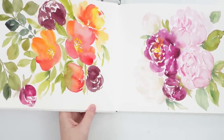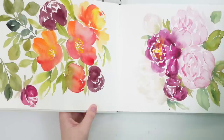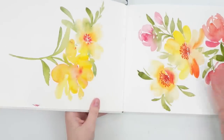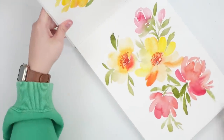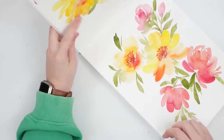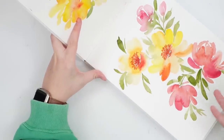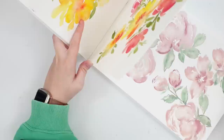More flower practice, more random flowers — I think this was also a time lapse. Just more practice with my filbert brush. It was kind of foreign to me, painting with a different shape brush, so I was just practicing a lot with that.